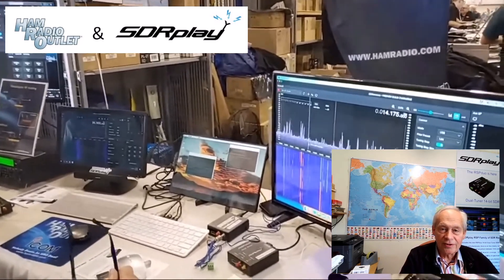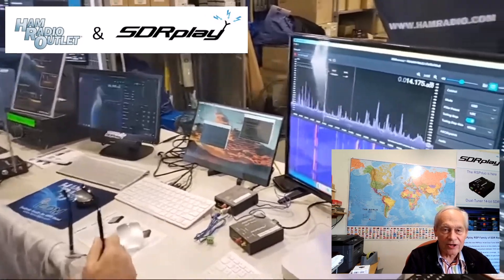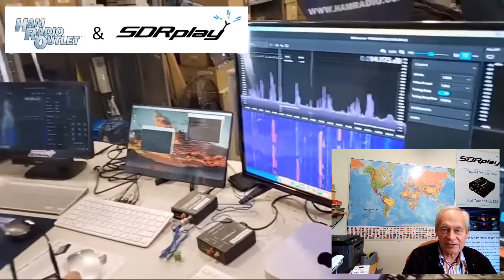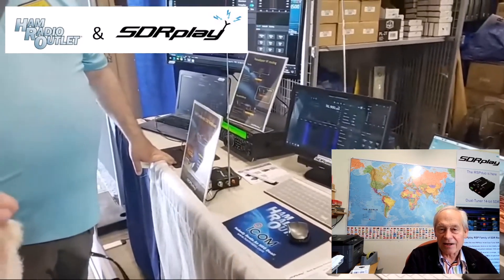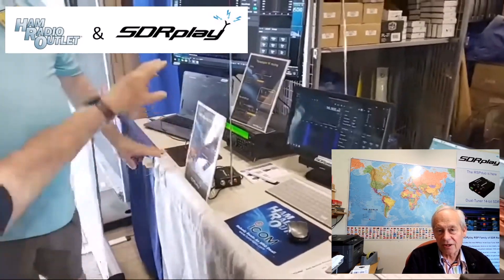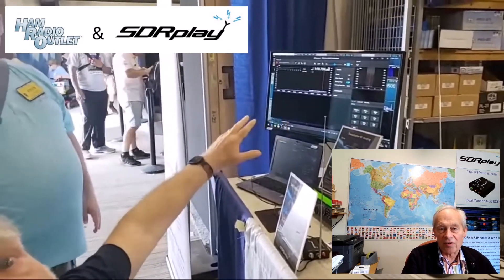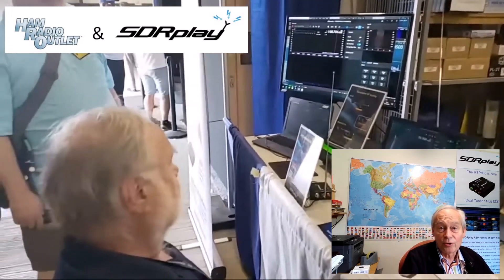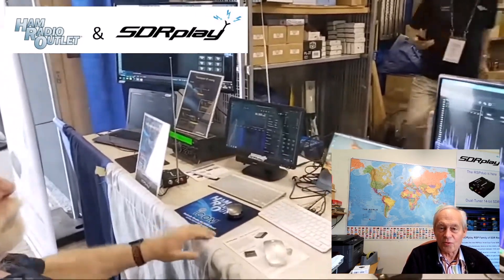Here's some video footage taken by Julian at Ham Radio Outlet, HRO in the States, our partner who hosted us as we demonstrated the progress on SDR Connect, which is really coming very soon. A big thank you to everybody who dropped by to see us in Dayton at the weekend.